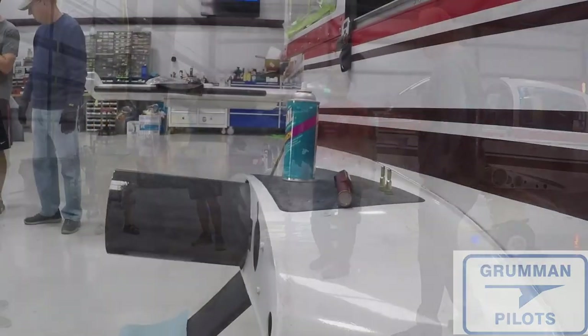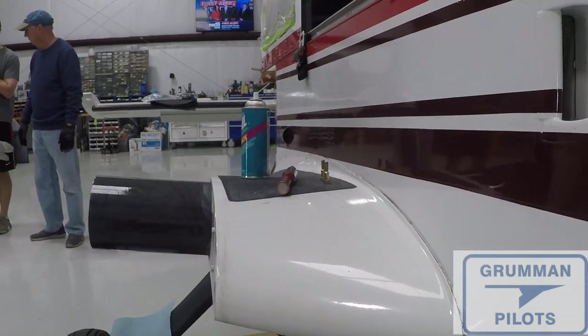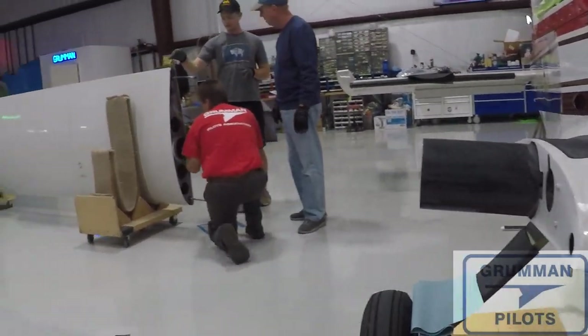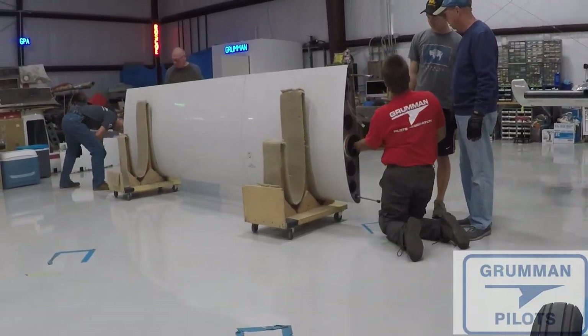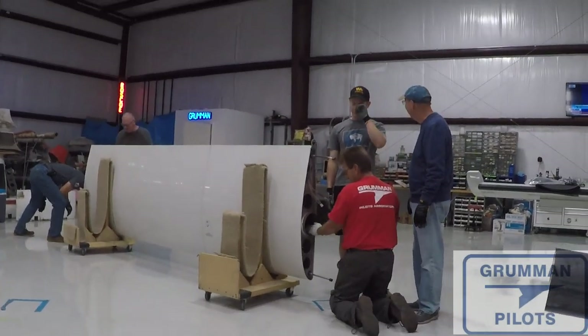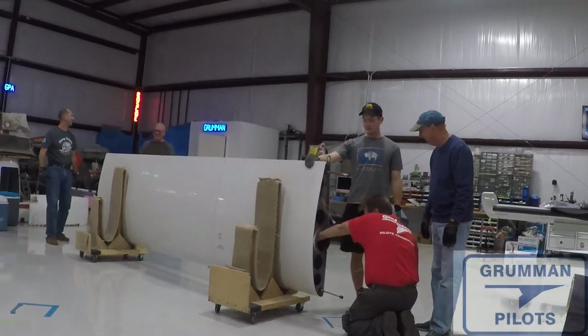We're going to begin the assembly process and put the wings back on. As you can see, we've already taken Molly Coat and coated the outside of the spar. Now we're coating the inside of the spar with Molly Coat and wiping a nice even bead, so we'll have good lubrication when we slide the wing onto the center spar.